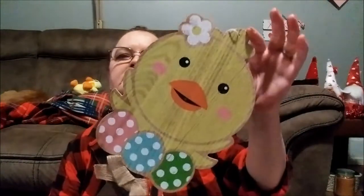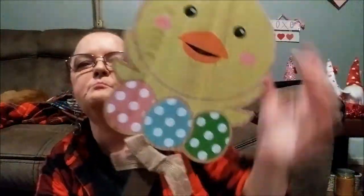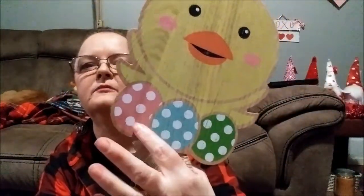His eyeballs actually move — there's a little black in them, see how it moves. And then the other yard sign I have is this cute, adorable little chick. Look how cute. And I like the bow — it's three different colors. And then there's another burlap piece — I'll probably end up taking that one off.